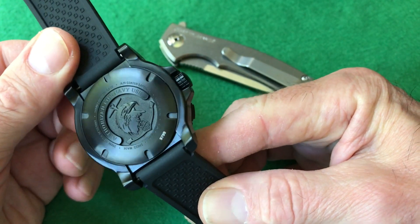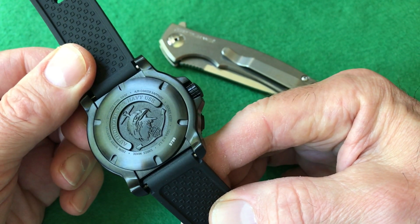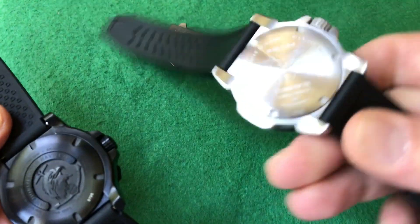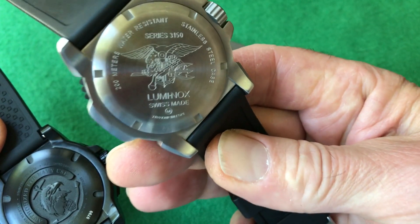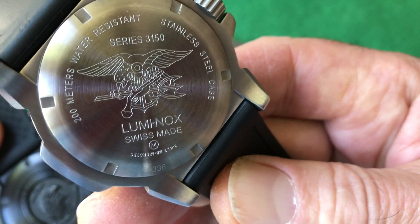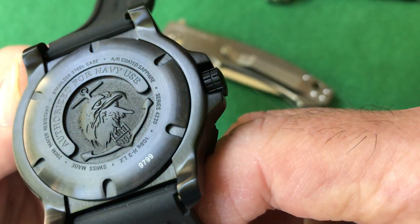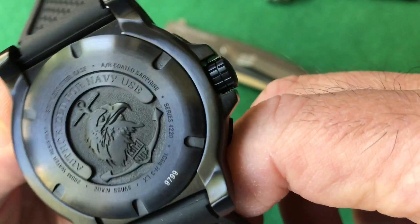I love extra things on a watch, especially on the back. If there could be something interesting or different — like the Sea Monster on the Omega Seamaster Professional Series — there are so many watches with really nice backs. This one has the Trident, the Navy SEAL or Special Ops type logo with a pistol, the Golden Eagle, and an anchor. This series has the Eagle and an anchor, and it's milled right into the case — not just etched. That's what pushed me over the edge to buy it.